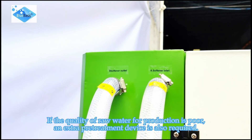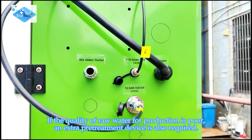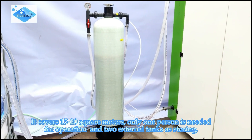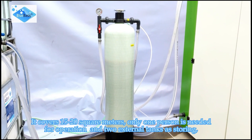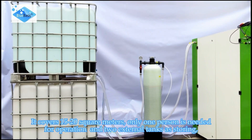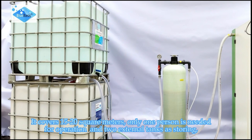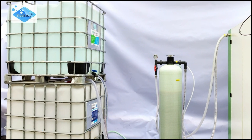If the quality of raw water for production is poor, an additional pre-treatment device is also required. The machine covers 15 to 20 m². Only 1 person is needed for operation and 2 external tanks for storage — one tank for purified water, and another for AdBlue.